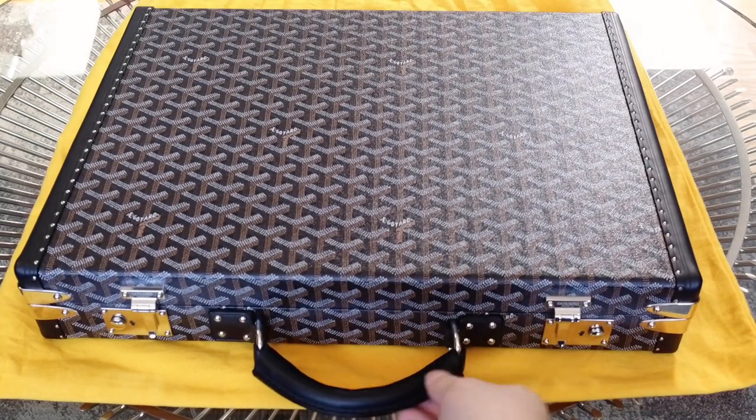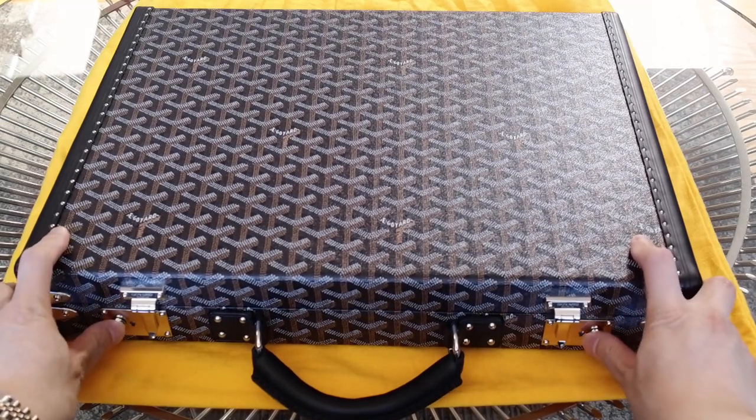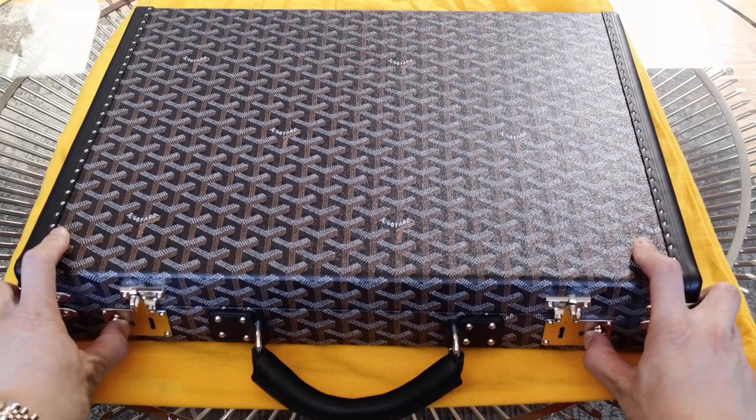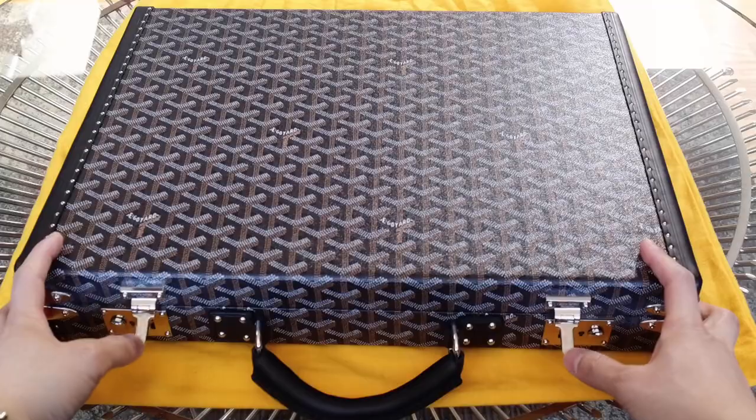This is a rolled leather handle. There are these two buttons here. You open it by sliding them both out, and you can see these both come off.